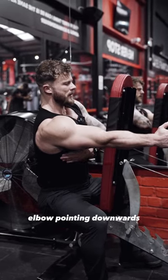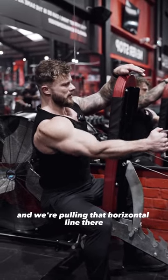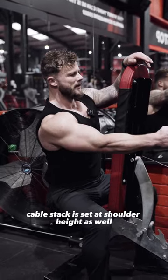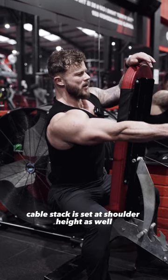Elbow pointing downwards and we're pulling that horizontal line. The cable stack is set at shoulder height as well.